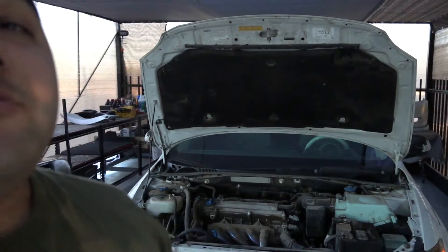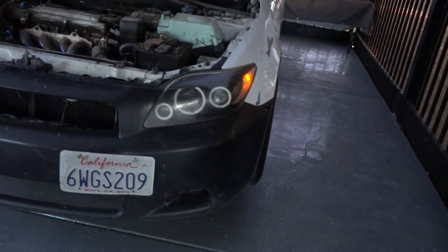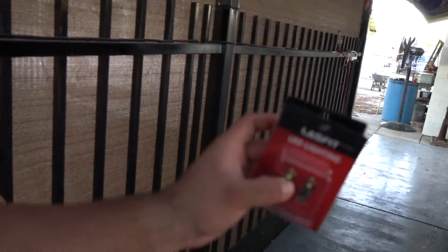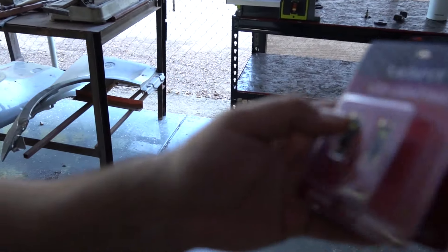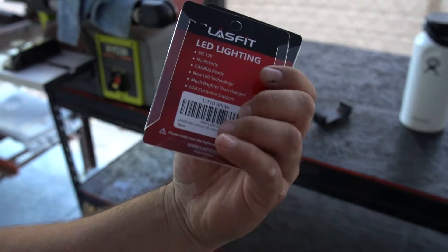What is going on, you guys — I hope you're having an embraceful day. Before we get started with today's TC to-do list, I want to give a huge shout out to Ellis Fit for sending me out these LEDs for the TC. As you can tell, this one is out, and on my license plate as well there's only one that's on. So I'm really excited to put these on right now. They seem to be a lot brighter — 400 lumens is what it says on the back, so we'll see.